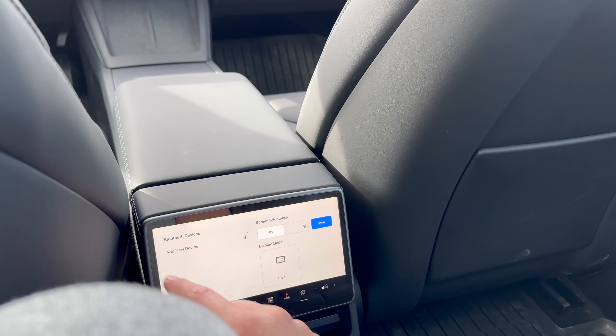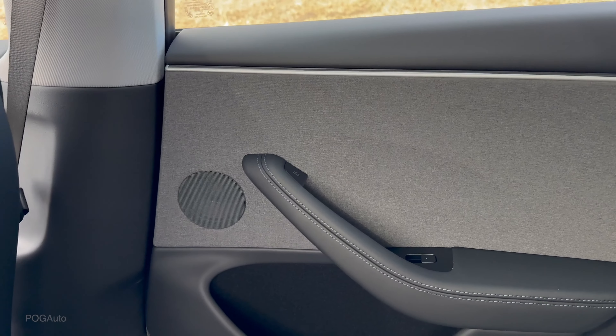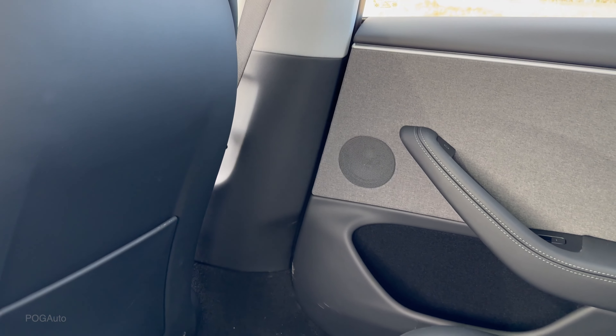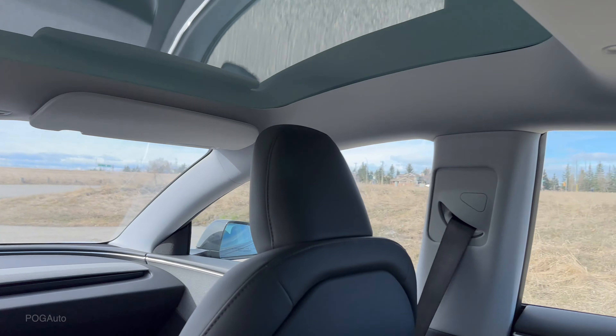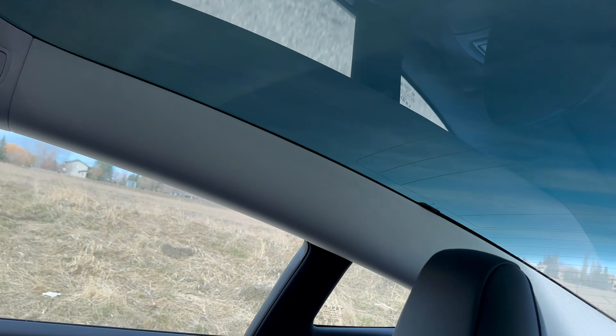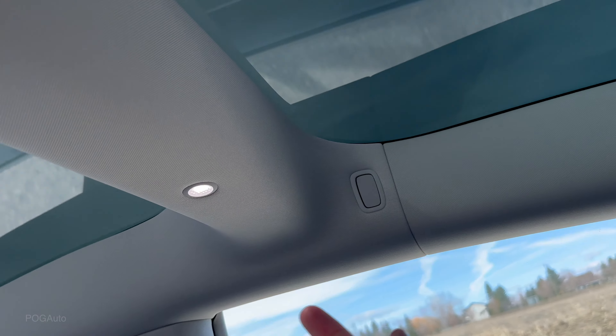Sitting behind myself, I have a pretty good amount of leg room, plus a seat pocket. Looking at the rear touchscreen — it's a nice addition, though to be fair, the screen placement isn't ideal for watching movies since you have to look down and your knees can get in the way. That said, it's better than nothing. From here you can touch to adjust the vents to wherever you like, and you can see the vents actually changing.